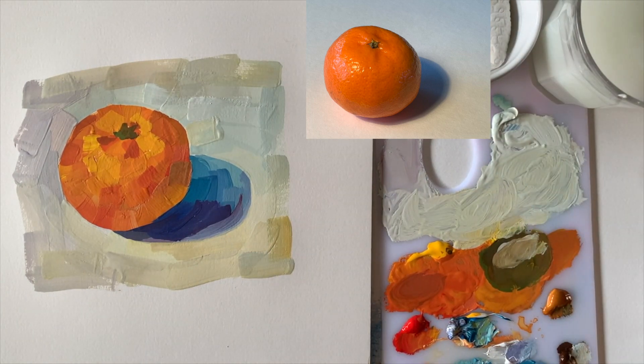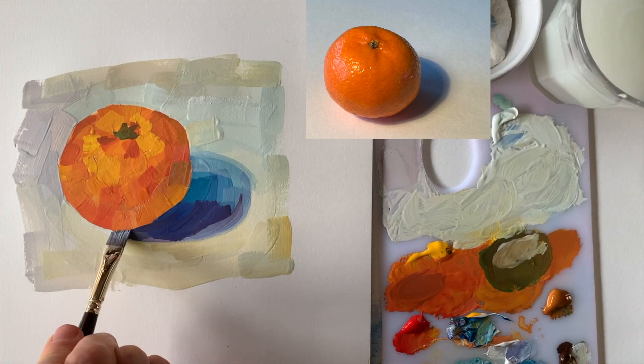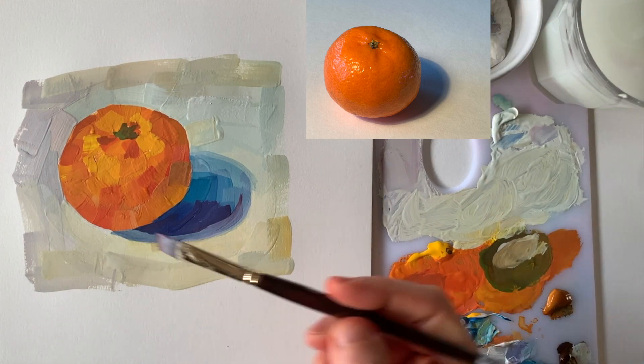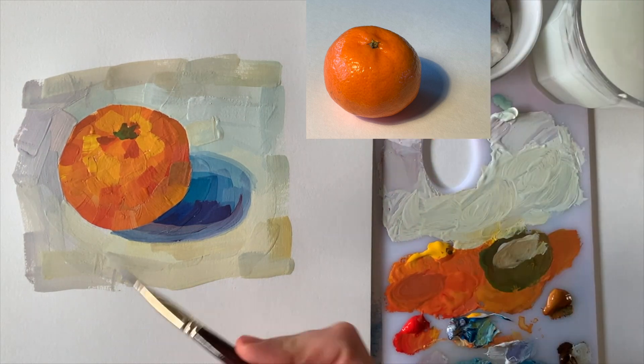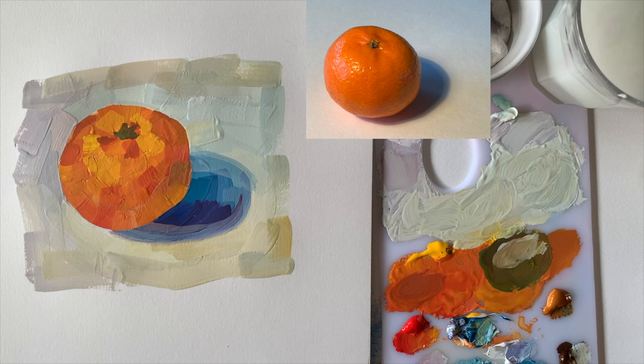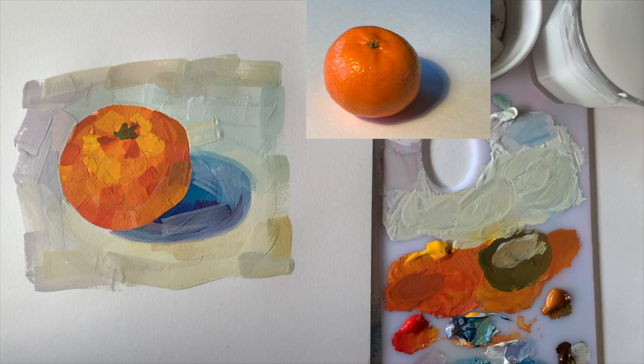Now that I've painted the background, I think the drop shadow is actually too much of a contrast. I want the tangerine to be the subject, not the shadow. So I am adding a thin lighter layer on top to soften that shadow. I'm doing it very carefully, so I don't reactivate and mix the underlying layer too much.